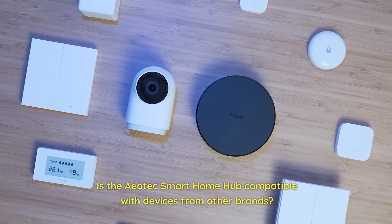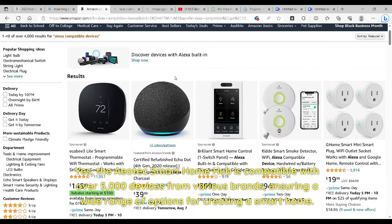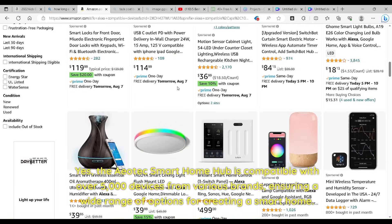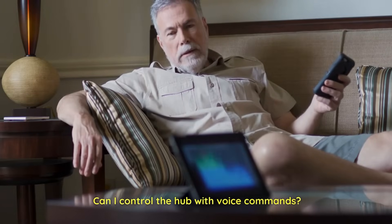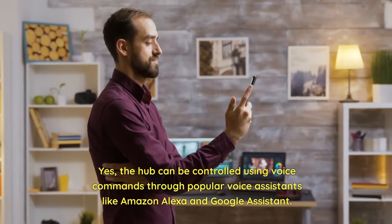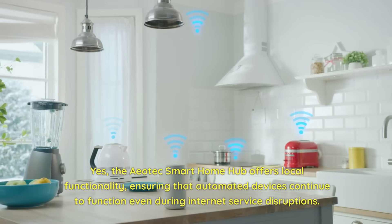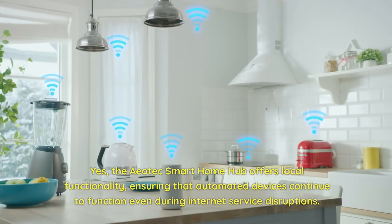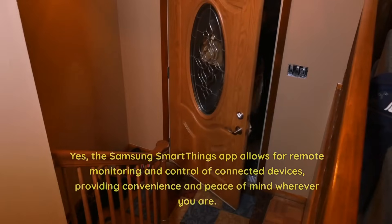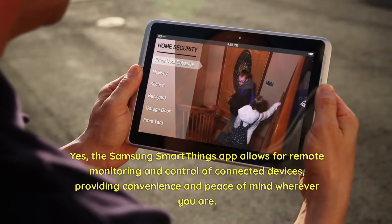Frequently asked questions. Is the Aotec Smart Home Hub compatible with devices from other brands? Yes, it is compatible with over 5,000 devices from various brands, ensuring a wide range of options for creating a smart home. Can I control the hub with voice commands? Yes, the hub can be controlled using voice commands through Amazon Alexa and Google Assistant. Does the hub work without internet access? Yes, the Aotec Smart Home Hub offers local functionality, ensuring automated devices continue to function even during internet service disruptions. Can I control the hub remotely? Yes, the Samsung SmartThings app allows for remote monitoring and control of connected devices, providing convenience and peace of mind wherever you are.